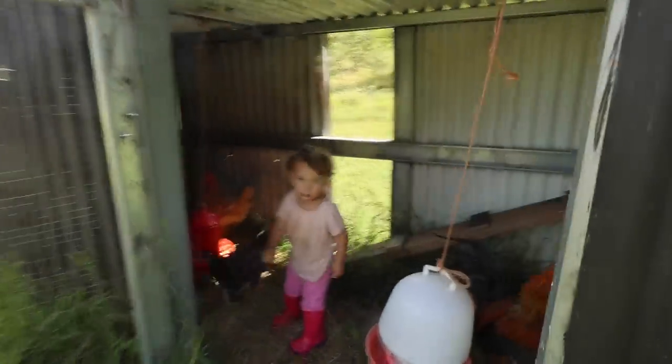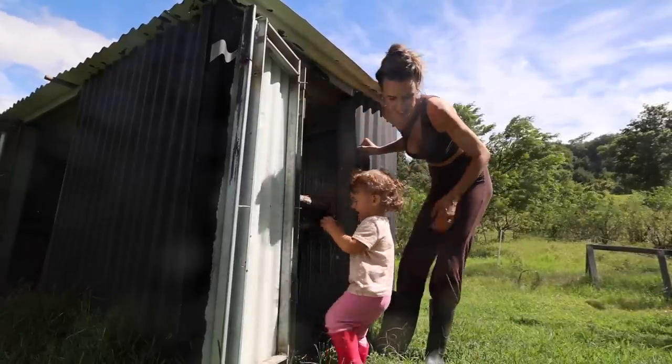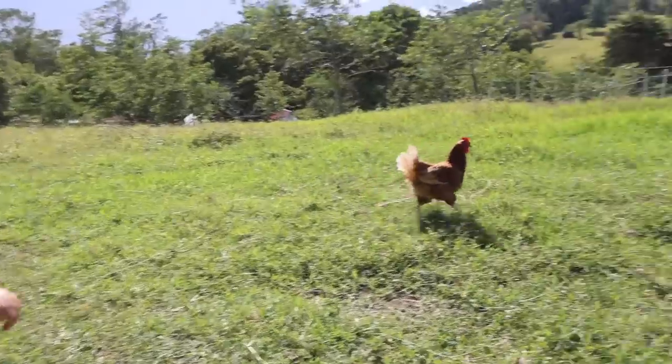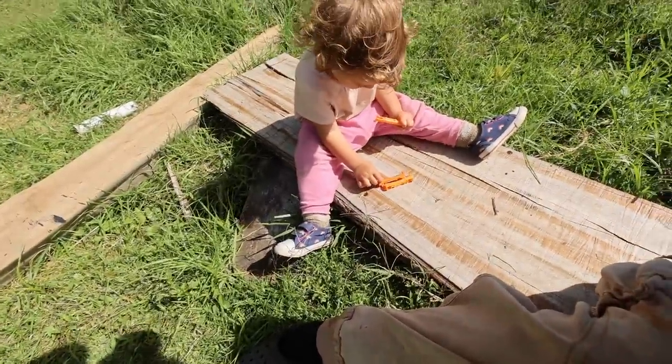Having a child inspires me to tap back into my own inner child. She's over here using these little orange levels, and she said she's building a house. I'm building a house!